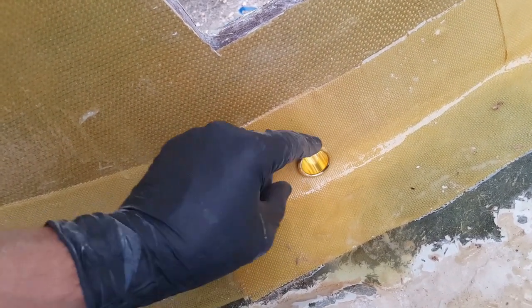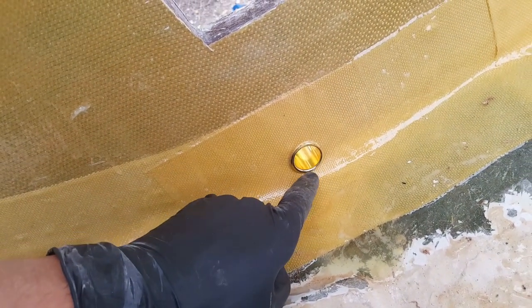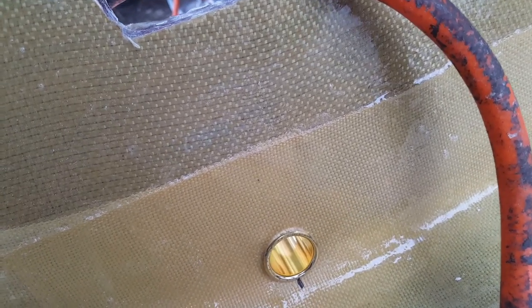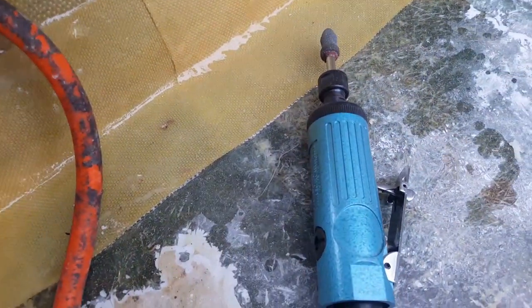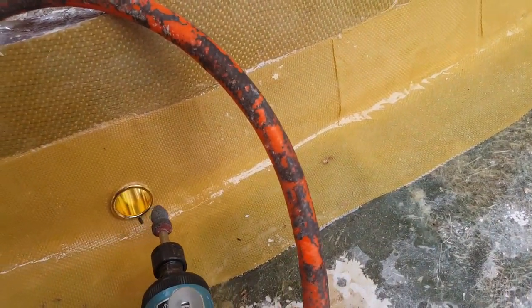Grab that Sharpie and make a little scribe where the brass drain plug touches. Based on the marking you can see how much you need to take out — for me it's just about a quarter of an inch. You'll need something like a pencil grinder or Dremel that can make a rounded edge in there.